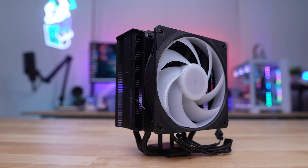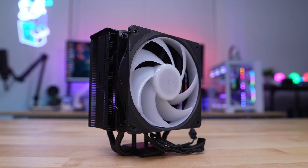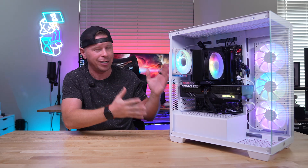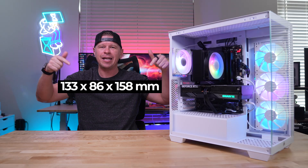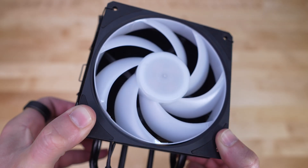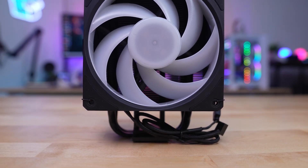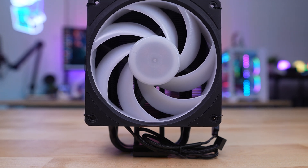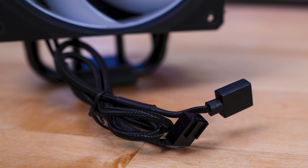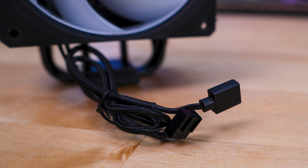If you're not familiar with Cooler Master's Hyper 212 series, it's their entry-level air cooler, and because of that it's not all that big — it's a single fan, single tower design that doesn't take up a lot of space. At the front of the cooler we have Cooler Master's Mobius 120 ARGB fan, which uses a ring blade design that cuts high frequency noise and keeps operation smooth and quiet. One thing worth mentioning is that the power cable and ARGB cable coming off this fan are fully sleeved, which you typically don't see on entry-level air coolers.